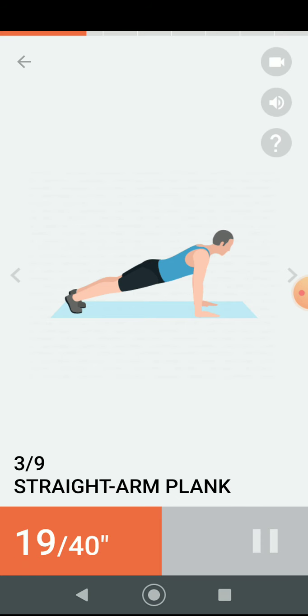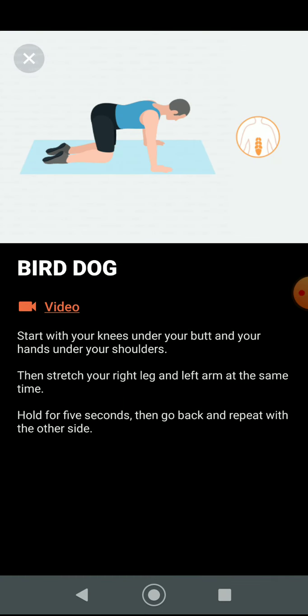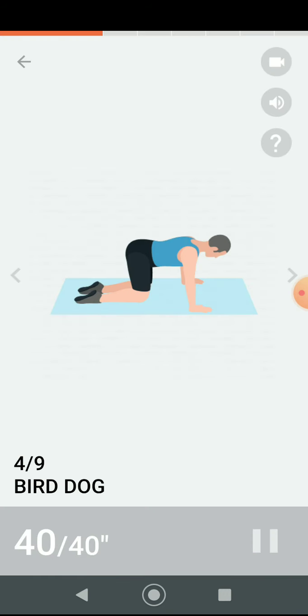Half the time. Three, two, one. Have a rest. Next 40 seconds: bird dog. Three, two, one. Do the exercise — 40 seconds bird dog.